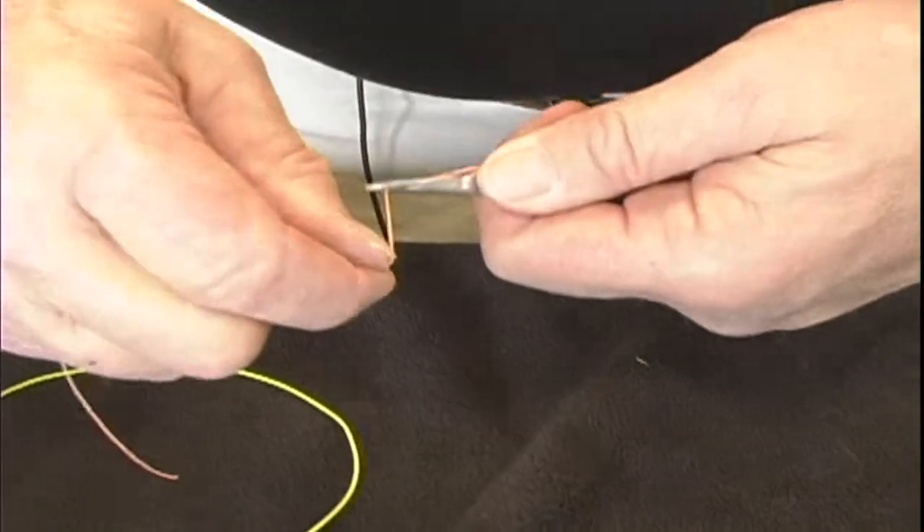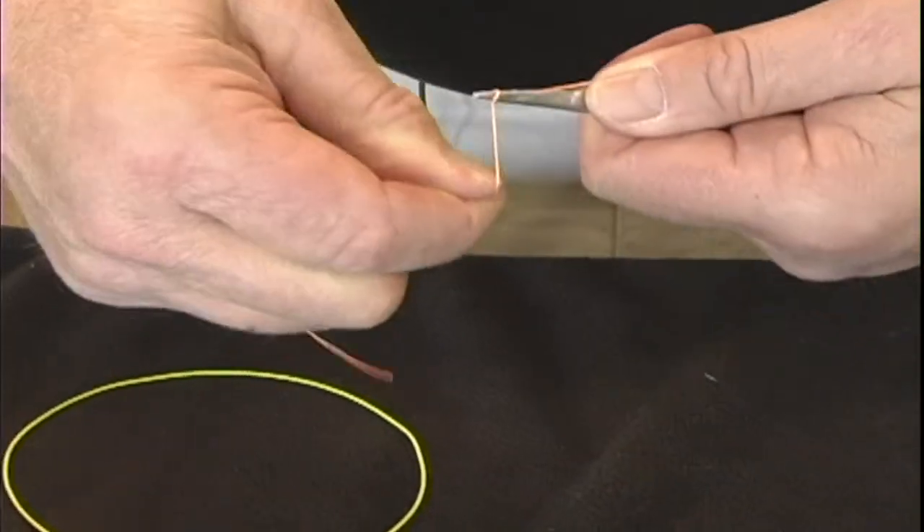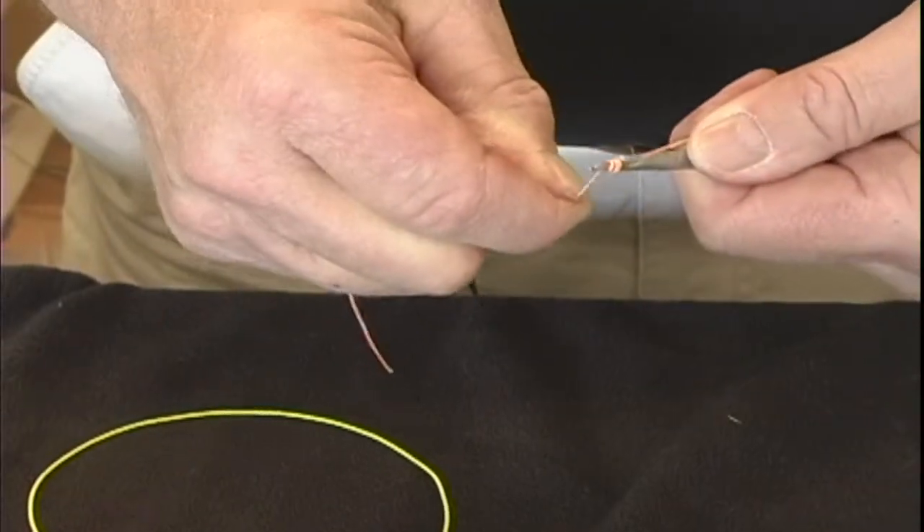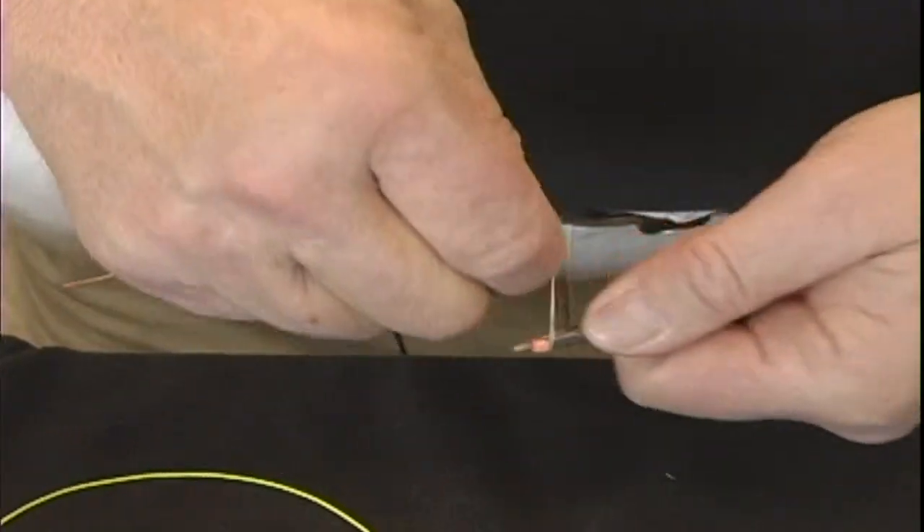Take the tag end of the backing, leave about 6 inches of tag, and wrap it around the tool and up the tool, pushing the loops together 5 times.